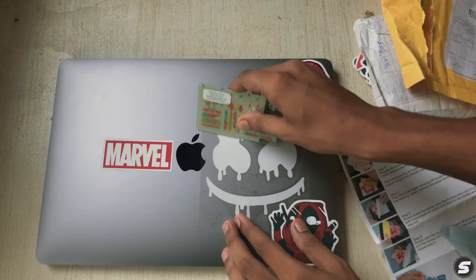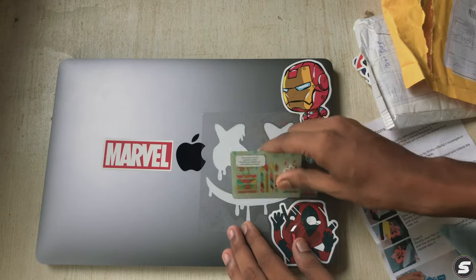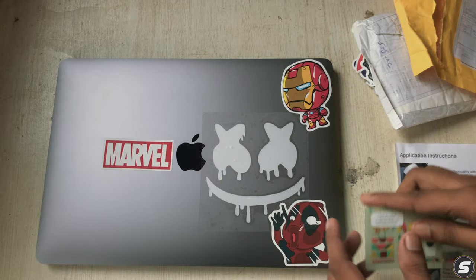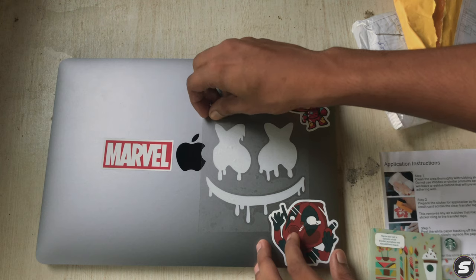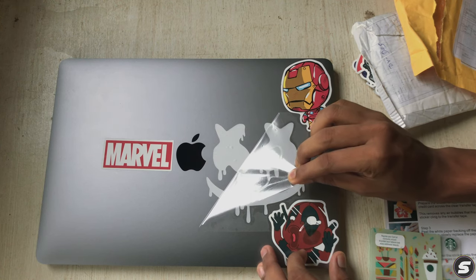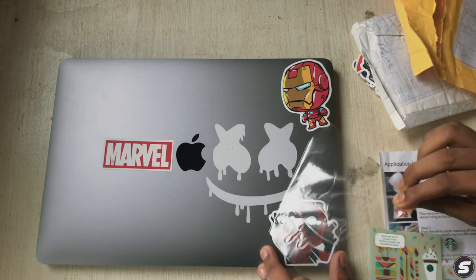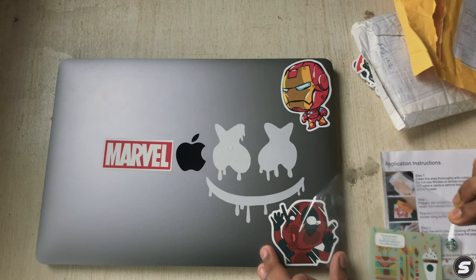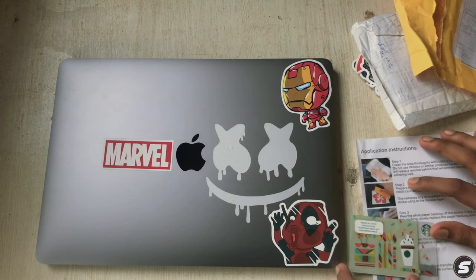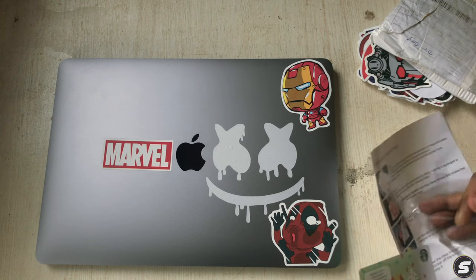It's almost done. I just need to smooth it down using the credit card. Let's start peeling the backing off — it's working. It's done, but there are some bubbles. The sticker is stuck, not perfectly, but just a few small bubbles.